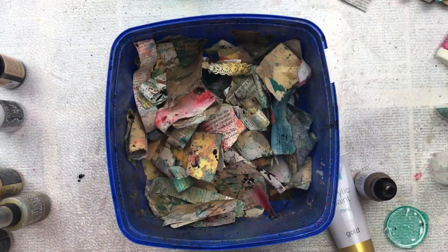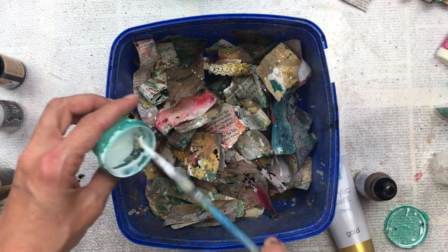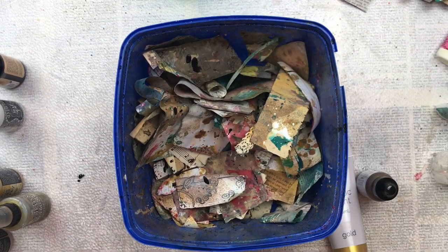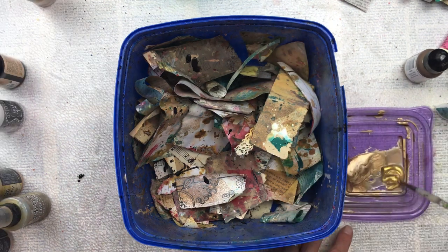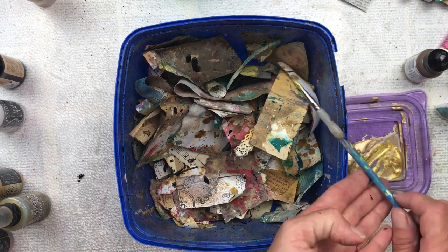I would really love if you subscribed to my channel - I have a lot more projects planned using these jazzed-up scrap pieces. I have a whole bucketload and they're so much fun to make; I'm going to keep making them and adding them to projects. Do subscribe and hit that little bell to be notified every time I upload. I'll put a full list of all the products used in this video in the description below.